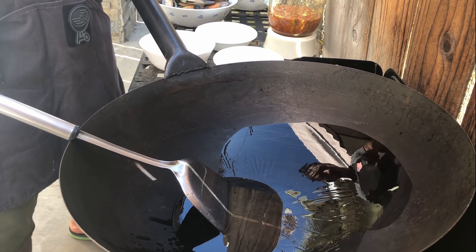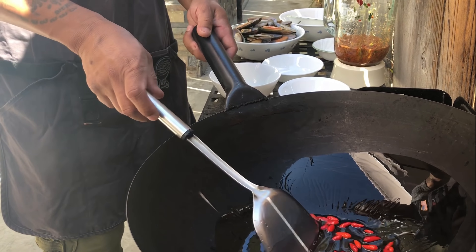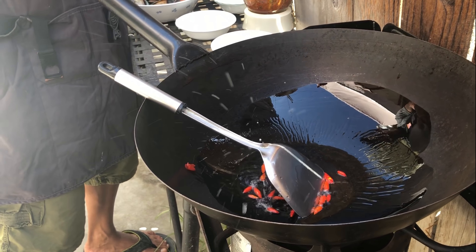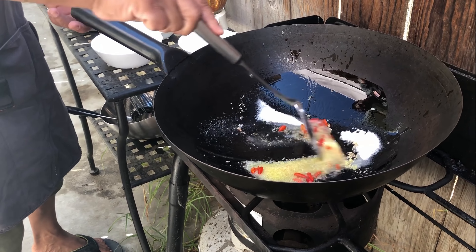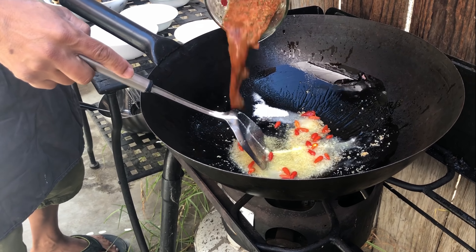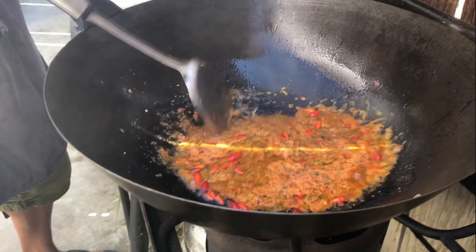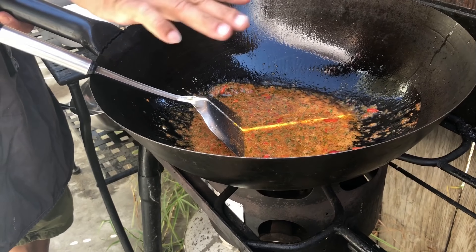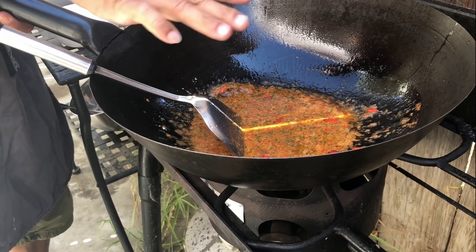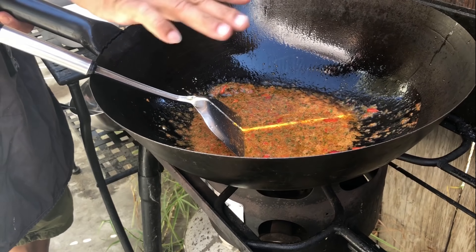Next, we're going to heat up the wok and the oil. We're going to put the spice paste in here. Add the holy basil, sugar, and your spices, and you want to stir-fry this until it becomes a thick paste.